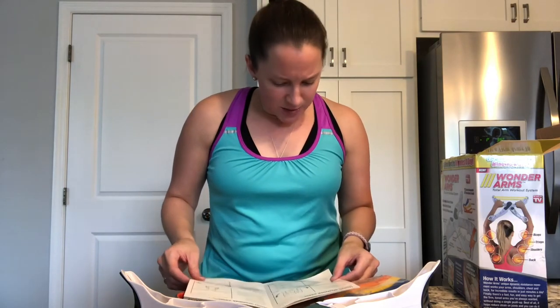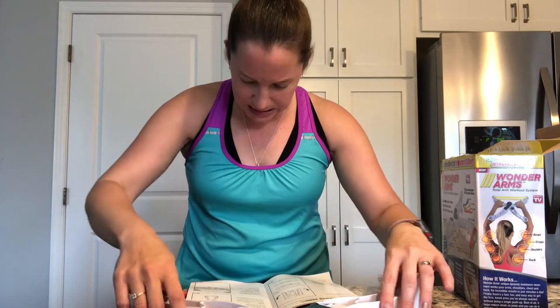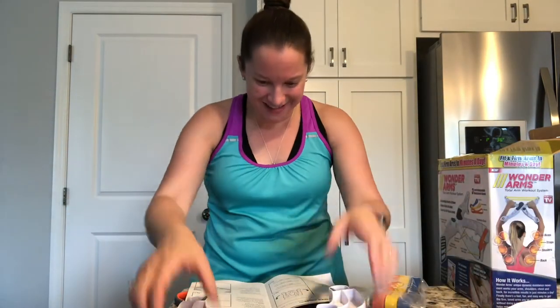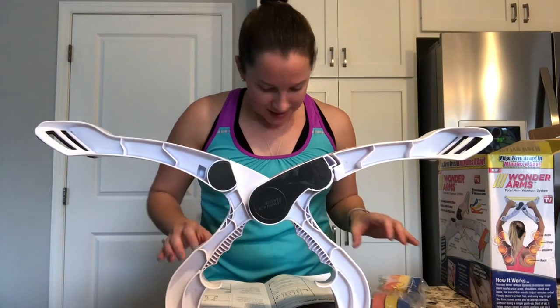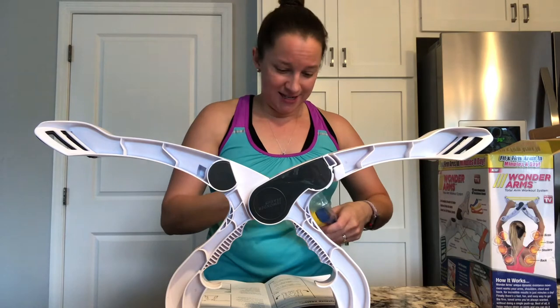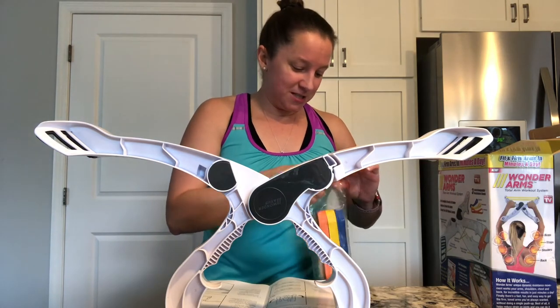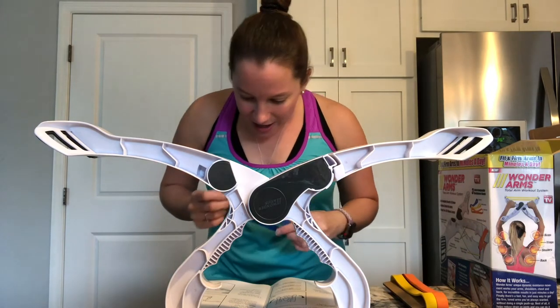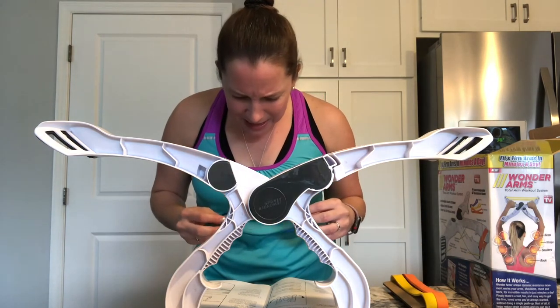Read the entire manual before you get started. Swing the outer arms into the open position — we kind of already did that. We're going to choose the beginner level, especially since we don't know what we're doing here. So we're going to choose the blue band. It says to insert the bands.